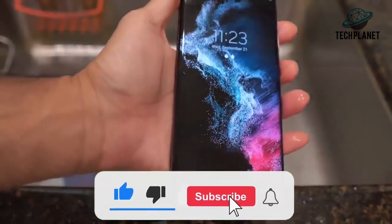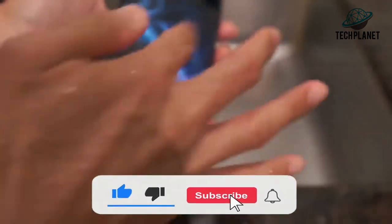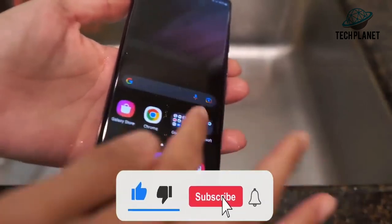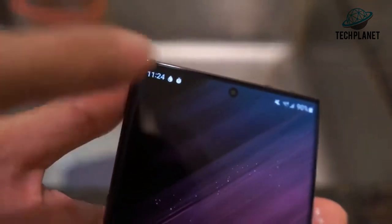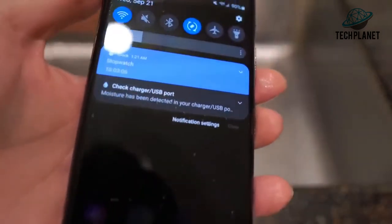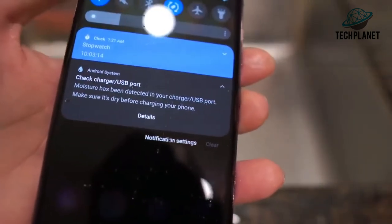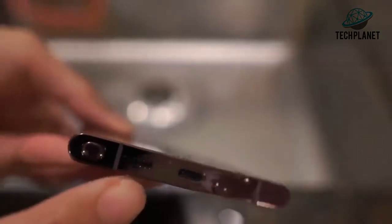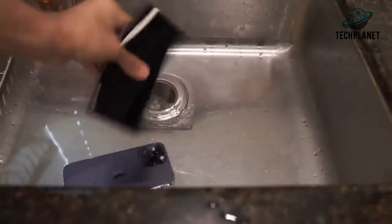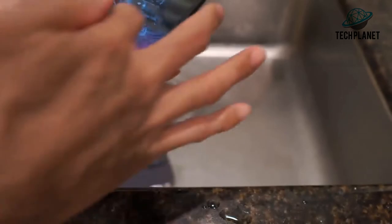The phone turns on with no issues, battery at 90% — I think it started at around 96%. Swiping up, the display seems to work fine. I'm not seeing any water under the display, but there is a notification — a water drop indicator. It says: moisture has been detected in your charger USB port, make sure it's dry before charging. That's to be expected, I'll shake it out.